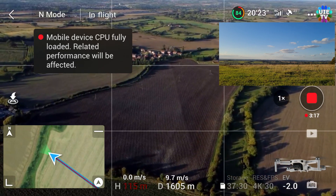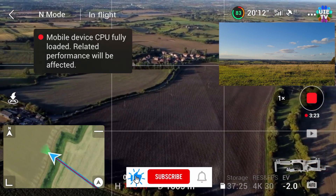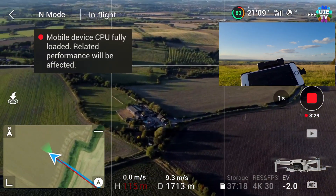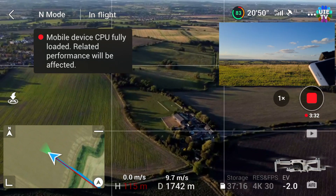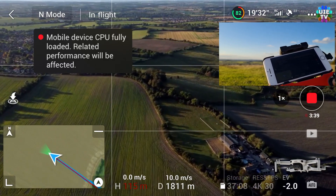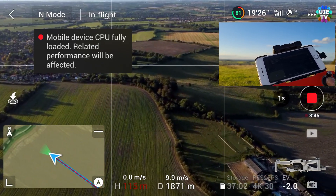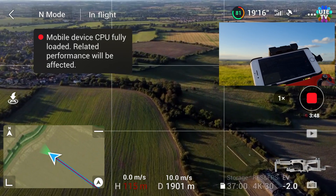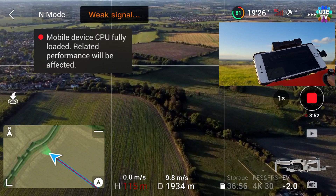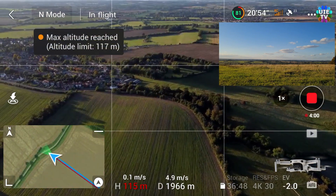The drone is going a little bit faster than the Hubsan Xeno Mini. As you can see I am even pushing the sticks forward but it seems like it's going sideways — I have no idea why. We are achieving a distance of nearly two kilometers now with 10 meters per second speed, and the battery level has already gone to 81 percent. Just lost the signals again.